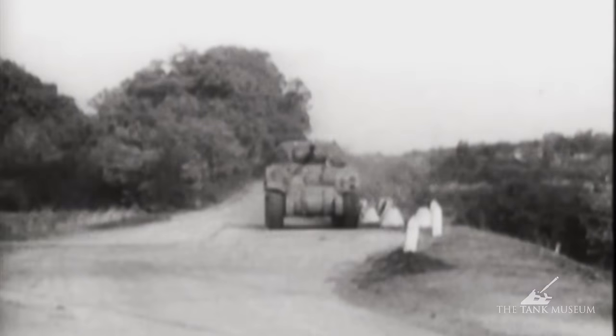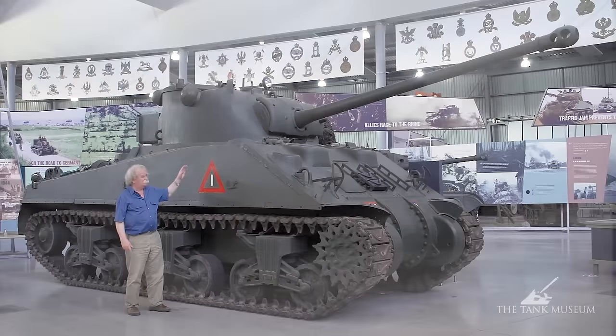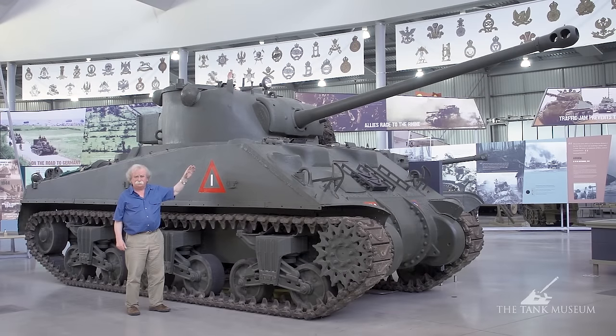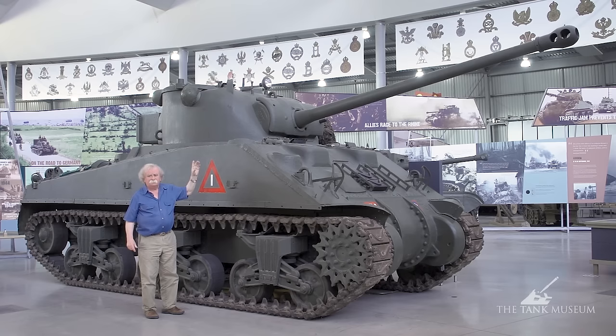Only the early ones had that arrangement of the return roller on top. The M4A4 was the standard version of the Sherman used by the British. It's got a welded hull, quite distinct from the cast hull of the M4A1. They found that at the front the welding tended to be the one vulnerable point — where the actual plates are joined together, that's the weak spot — and if the tank was hit it tended to be hit on a weld, which didn't do any good.